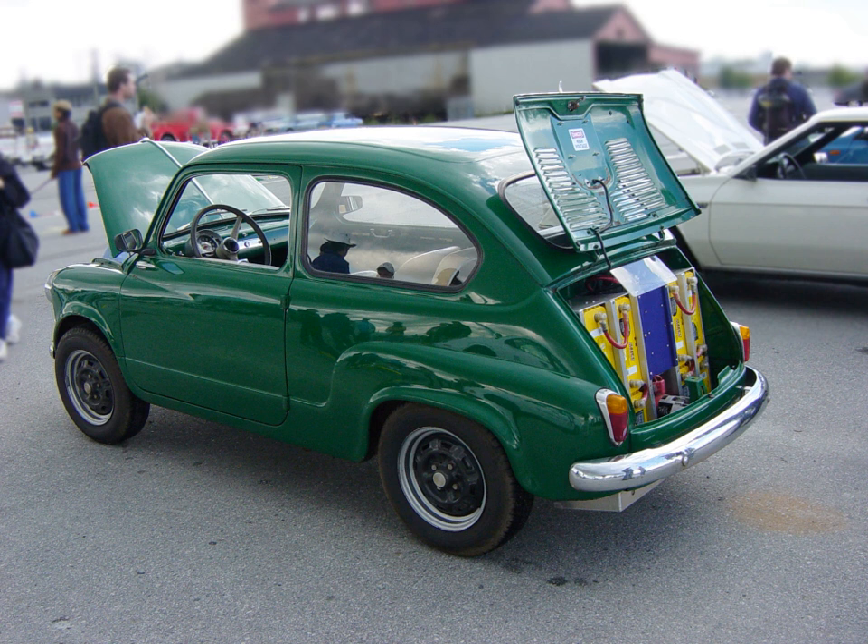For example, the body of even a small conventional car converted to electric is still too heavy to be driven by on-board solar cells. A practical solar-powered vehicle is designed from the ground up with specially made parts.